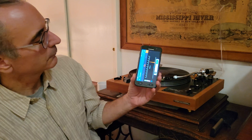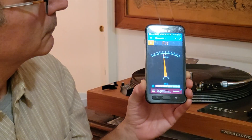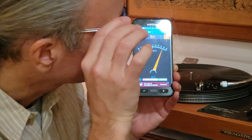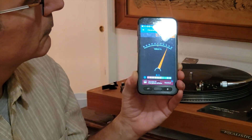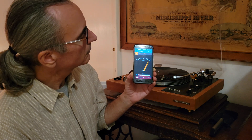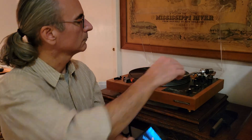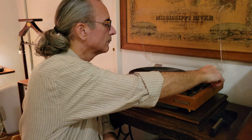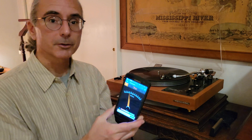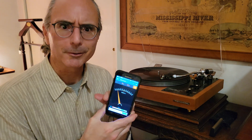Running the test again: left channel, 1,000 cycles per second; right channel, 1,000 cycles per second. Just barely any change. So — do I trust the RPM app? Do I trust the tone measurement? Which one do I trust?